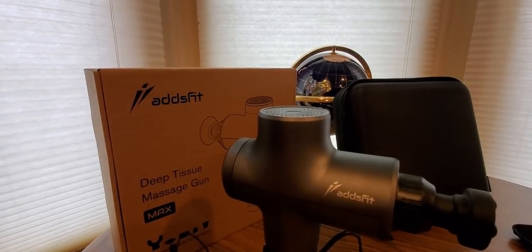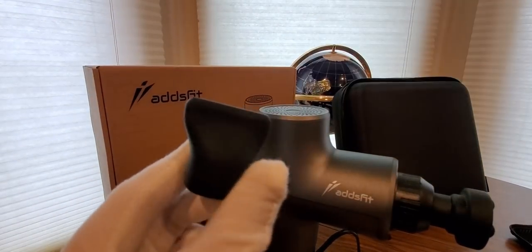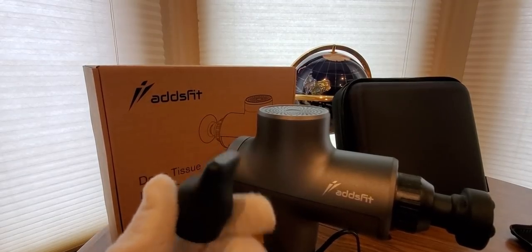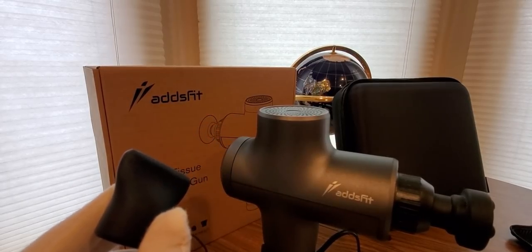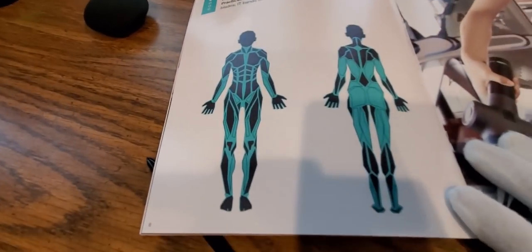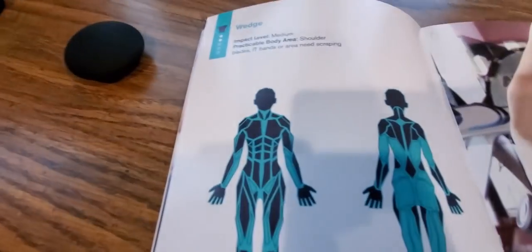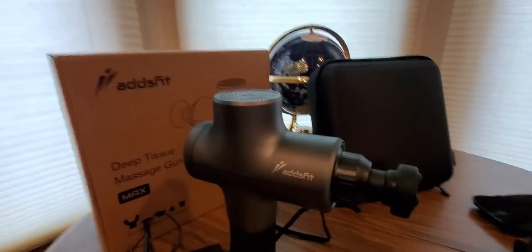Next up is the wedge. This is called the wedge, and it's medium impact level — good for shoulder blades, IT bands, or areas that need scraping. Those are the targeted areas you want to focus on while using that one.